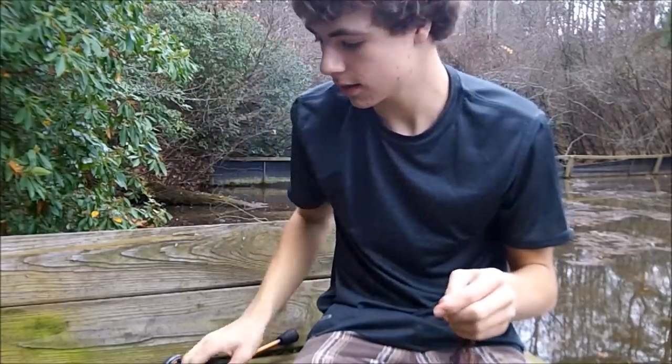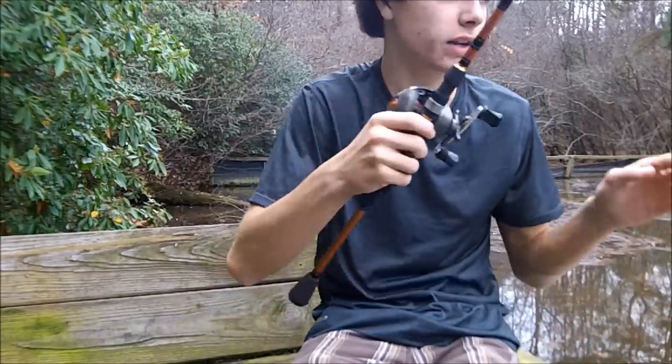I'm going to get ready to fish this thing. I'll go through some techniques on how you fish it, where to fish it, how slow, how fast, what line, what reel, what rod — all that stuff. Stay tuned guys.